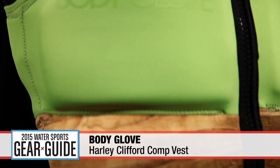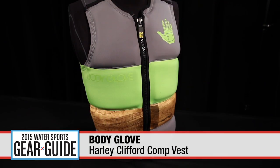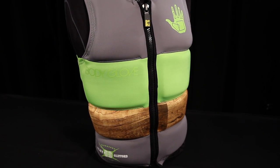World Wakeboarding Champion Harley Clifford partnered with Body Glove to create the 2015 Harley Clifford Comp Vest. Segmented Aerolite foam provides an ergonomic fit and has this vest feeling so light that you hardly know you're wearing it.